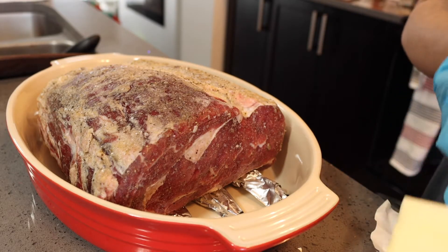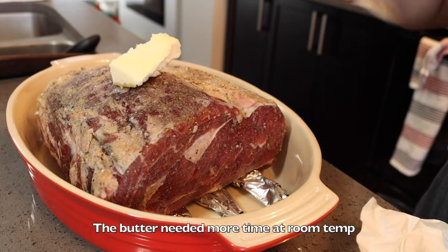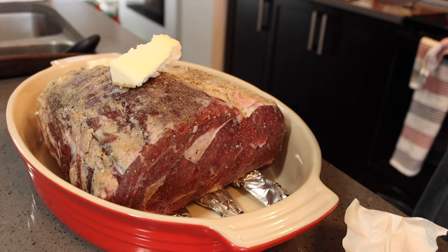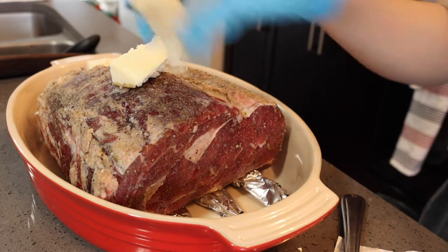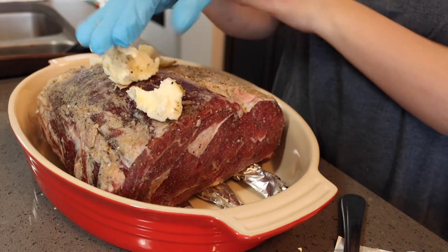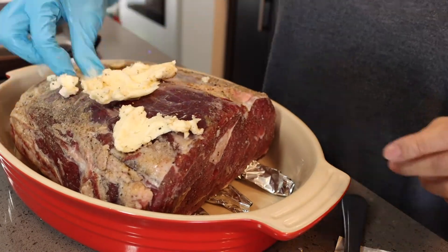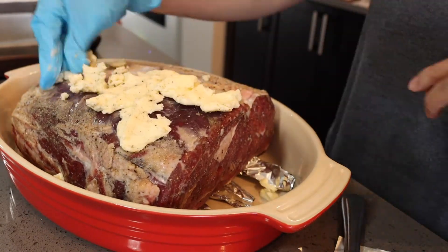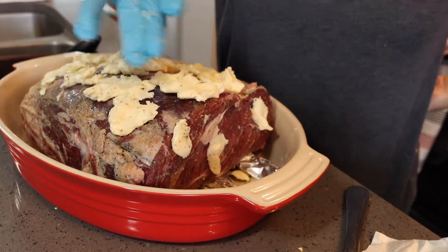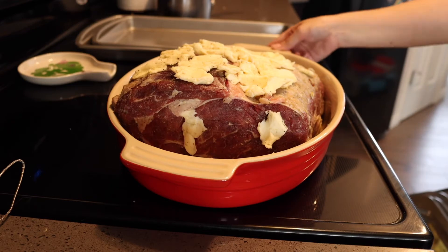I'm going to slather this with butter which I've tried to soften at room temperature. I'm doing it this way — the getaway. My butter could have been more softened, I guess. Okay, don't come here, it's very hot. Very hot.